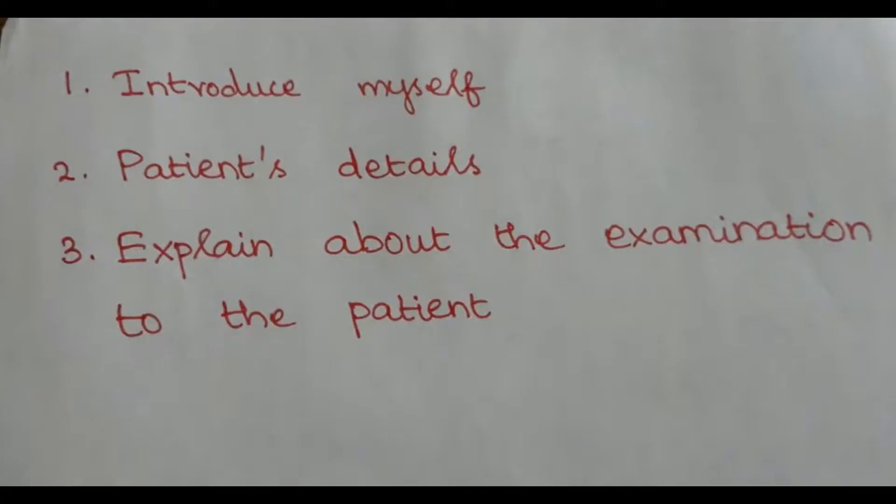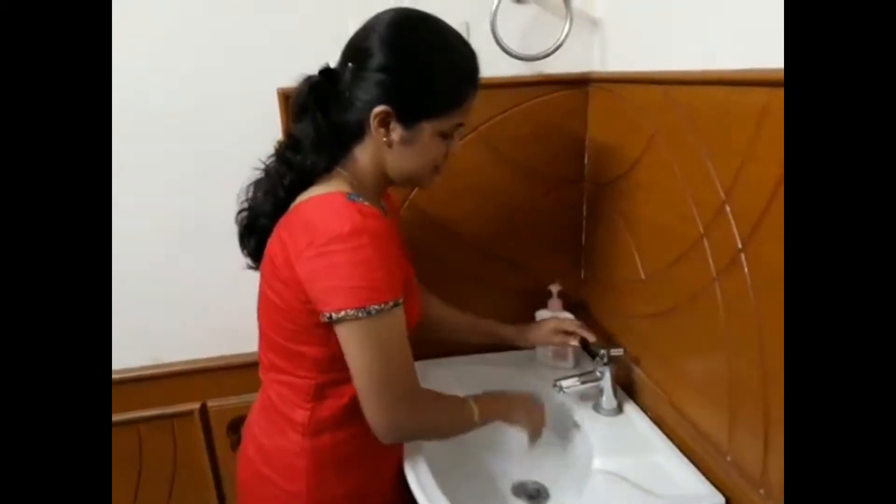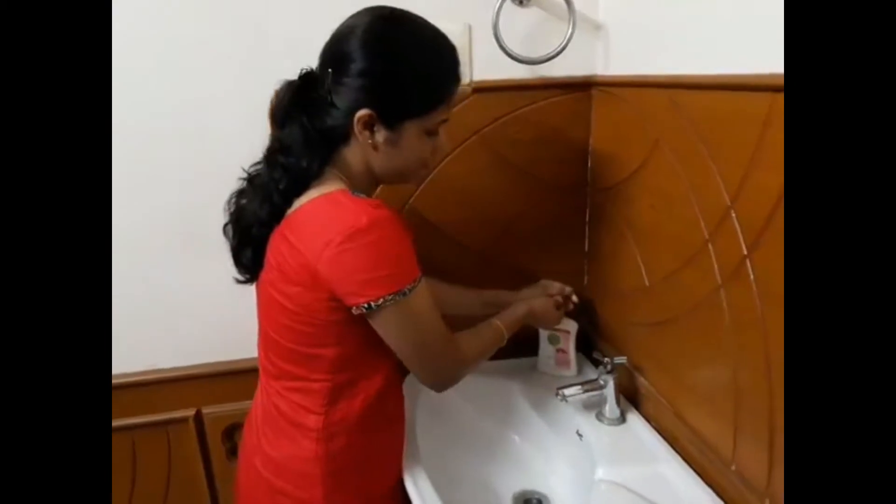Welcome to this video. In this, we are going to see how to examine the eye and ear. Do you wear any spectacles or contact lens? No. Washing our hands is mandatory before and after the examination.